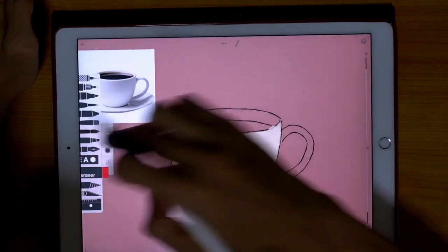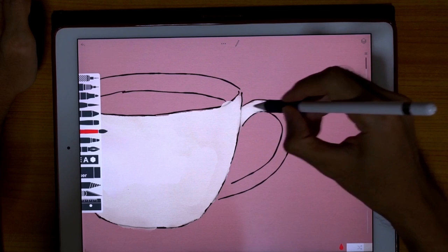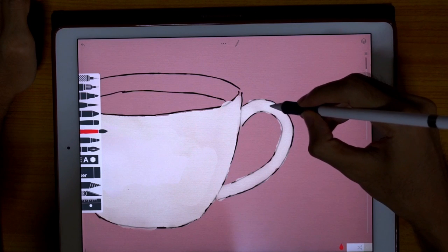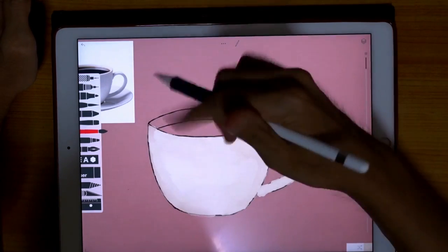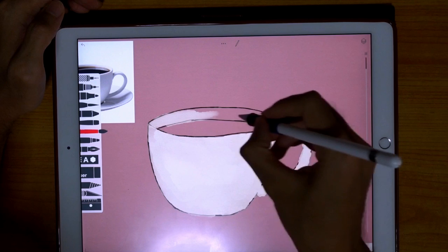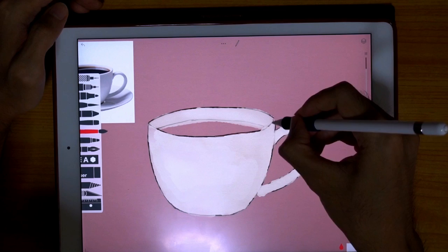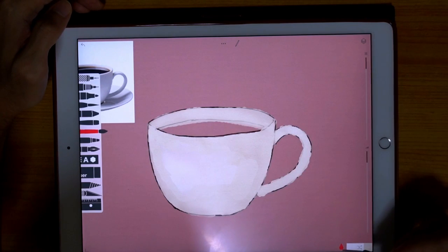Let's bring up the watercolor brush again and choose a smaller size, because this area is quite small. Let's paint in the handle. I hope this video won't be too long so I'm going to do it quickly. We're going to paint in the shadows much later. Let's paint in the inside of the cup — it's okay if you paint over here because we're going to paint in the coffee later. And dry.